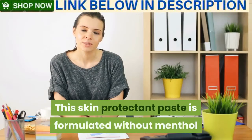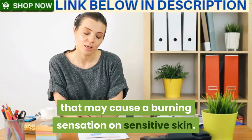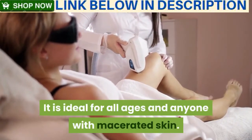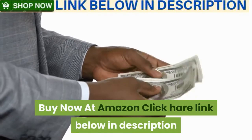This skin protectant paste is formulated without menthol or other analgesics that may cause a burning sensation on sensitive skin. Ideal for all ages and anyone with macerated skin. Price: $64.17 — $1.31 per ounce. Buy now at Amazon.